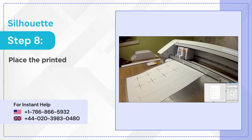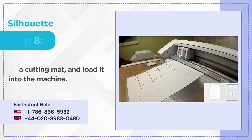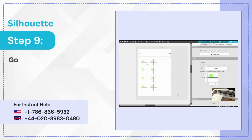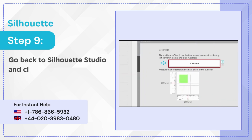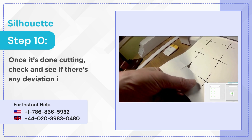Step 8: Place the printed test page on a cutting mat and load it into the machine. Step 9: Go back to Silhouette Studio and click Calibrate/Cut Test Lines. Step 10: Once it's done cutting, check and see if there's any deviation in the cuts.